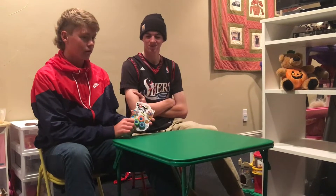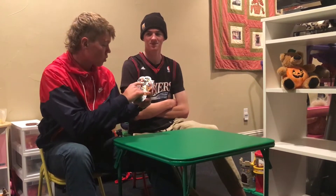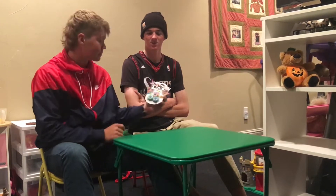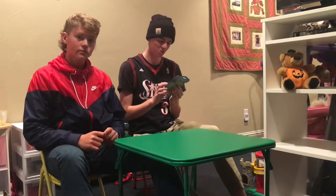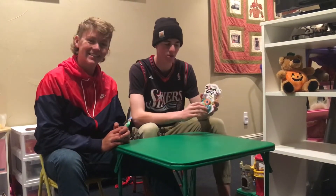Hey guys, welcome back to 'How To.' I'm Jayden, this is Jackson, and today we're going to be showing you how to play with magnetic roller rings — with a Z, not an S. You can pick these up at any local store, and today we'll be showing you how to play with them safely and have a lot of fun.